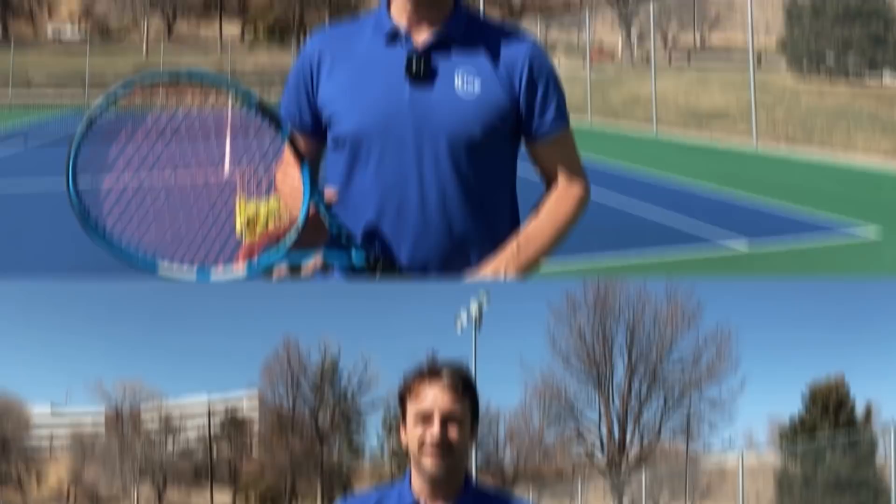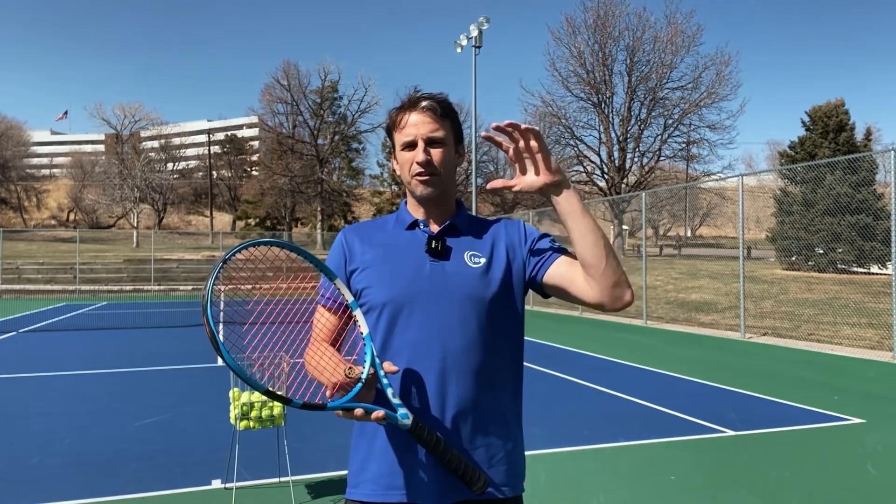Now let's get into the power-leaking first move. If your first move is inefficient, good luck getting the power you want on your serve. I'm a big proponent of focusing on that initial move because if you get going in the wrong direction from the beginning, it's hard to make up for it — like taking the wrong highway exit. Your swing path, how you load, how you go up to the ball, how you make contact — it's all impacted by how you start.